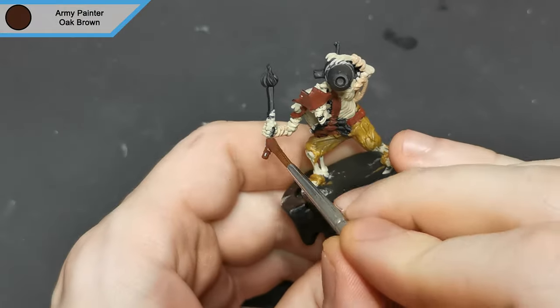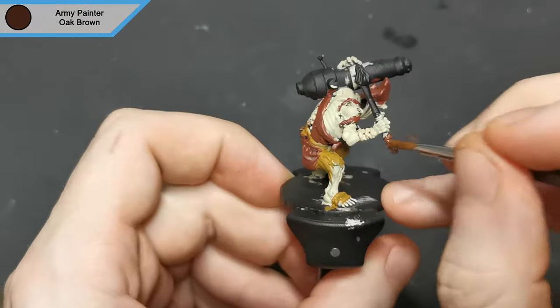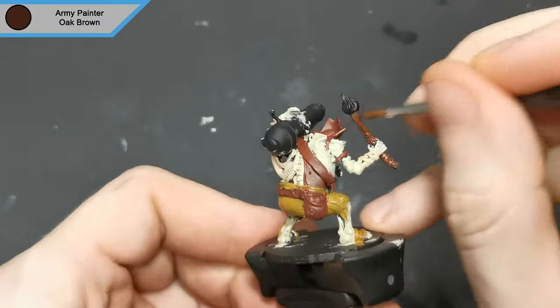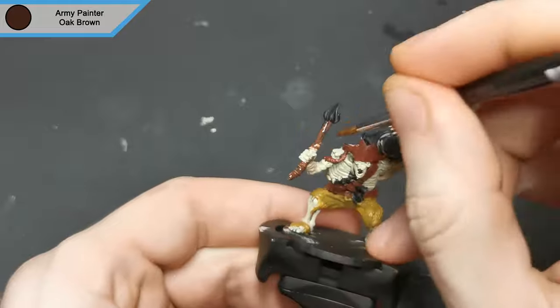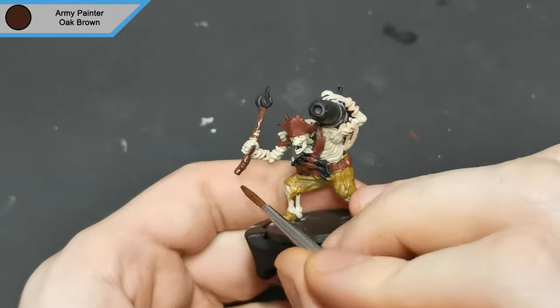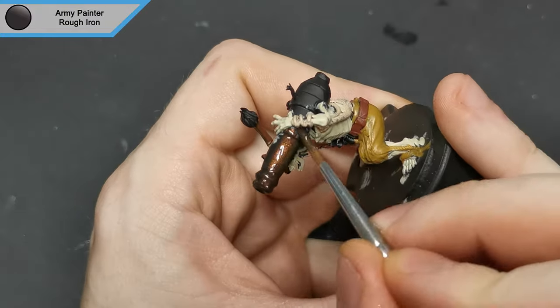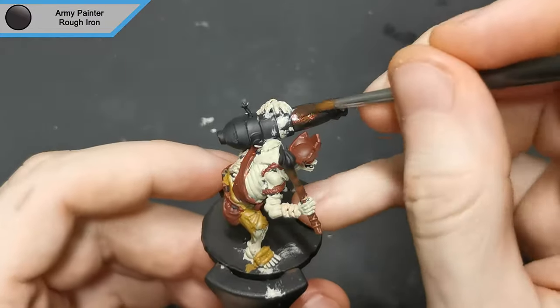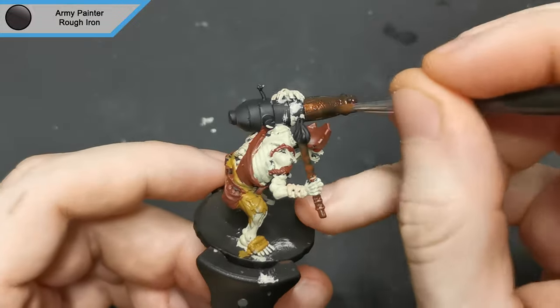I then used oak brown to do the handle of the torch. For all of the metal parts I went with rough iron — I can't see an undead pirate really looking after its gear, so it would make sense to look more dirty and roughed up.